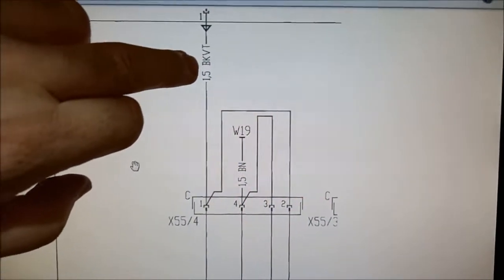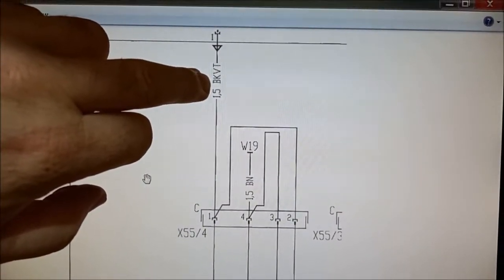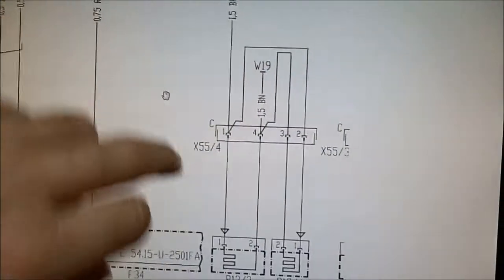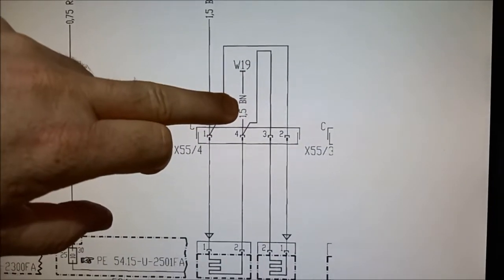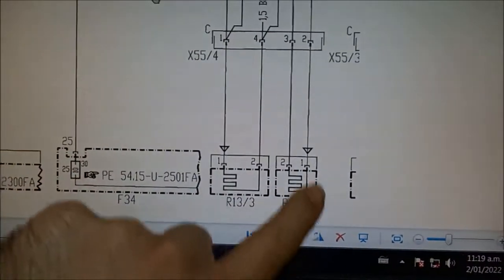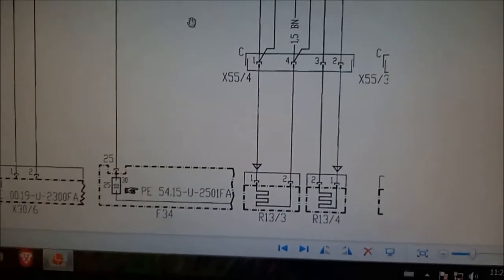The wire from the dashboard is BKVT — I suspect that's black/violet — and then we've got BN, which I'd say is brown. The other wires don't seem to have any color markings, so we'll just have to look at the car and try to work that out.